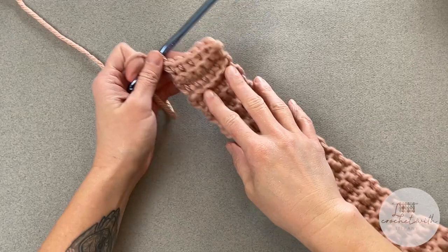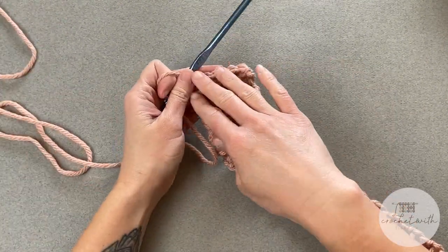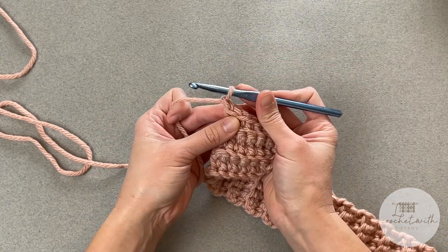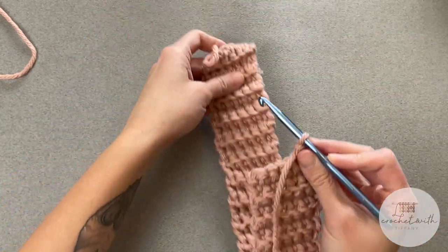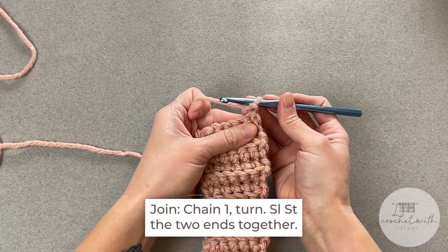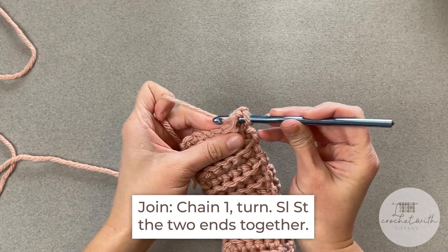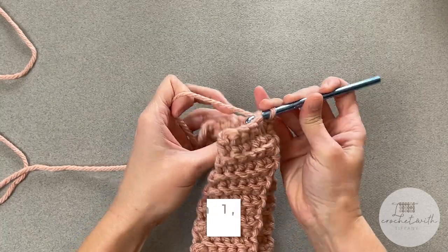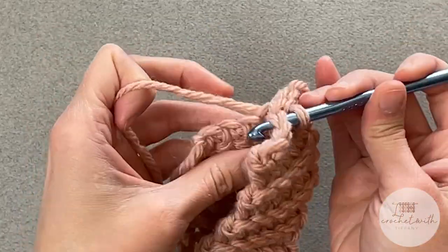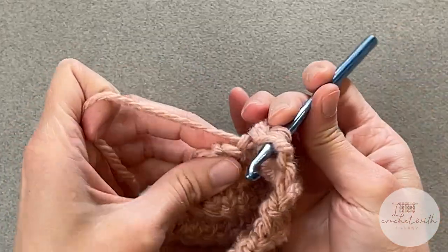I have just reached the end of row 44 for my brim. I am making an adult medium sized beanie since that size fits me best, but you should have ended wherever you wanted your brim size to end. Once we've made it to the end of our brim, you're going to chain one, turn your work, and then take both ends and put one on top of the other. We will slip stitch these ends together, going into the stitch on one side and then the other, yarn over, pull all the way through, and continue all the way across.